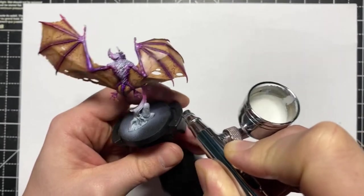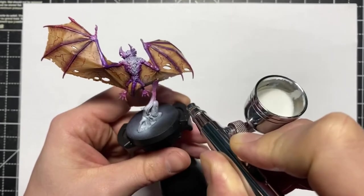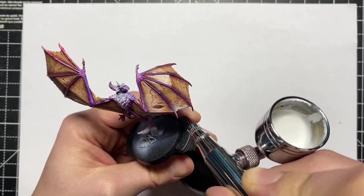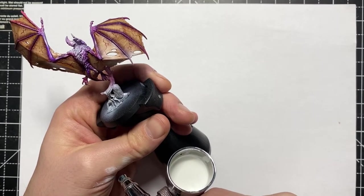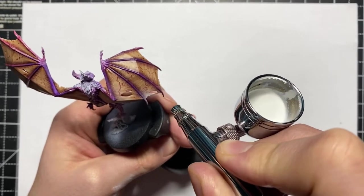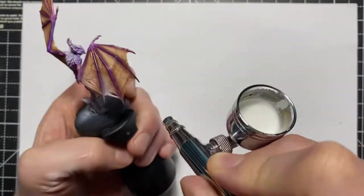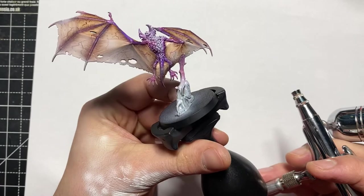Now we're moving on to the airbrush — but if you don't have one, please don't panic. You can achieve the exact same results with dry brushing; it just might take a little bit longer. The airbrush just speeds up the process. I've used a pure white glaze here — and the glaze is really important; we're not using paint straight out of the pot. I'm reinforcing it on the areas where the light is going to be, creating a more translucent appearance on the tips and centre of the wings, and it also really aids in blending those lines together.